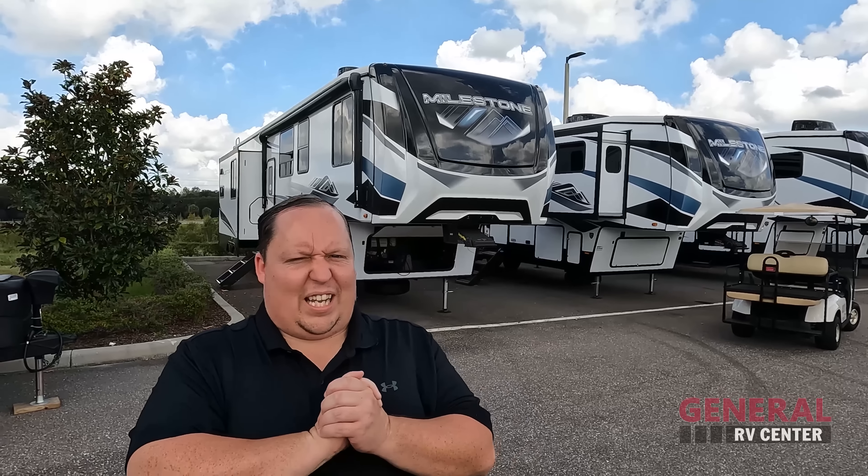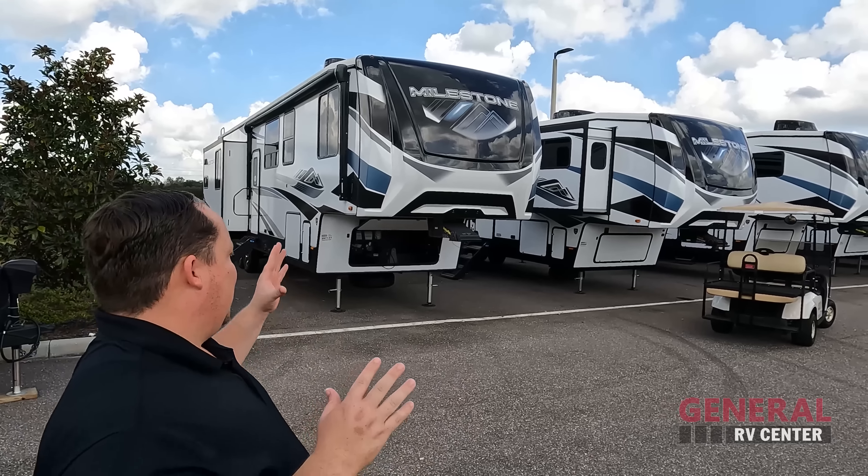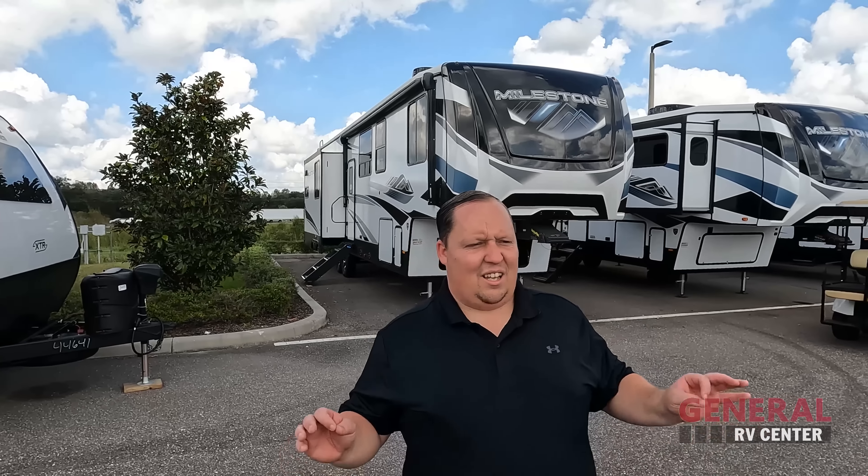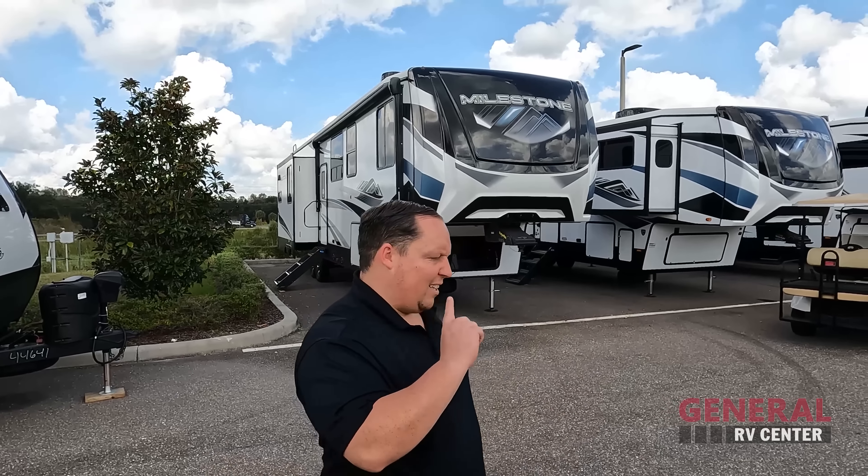Welcome back again. I'm super excited to be showing you this awesome Milestone — what an amazing floor plan. I've got to say hi to Will. We are back at General RV, and the reason we're back is to bring you guys the best price in America. Hang tight because when you hear the price of this unit, it's going to shock you. This unit is priced really amazing, but even more amazing is the floor plan. Let's begin.